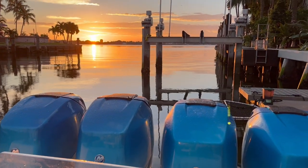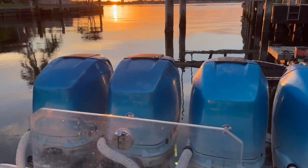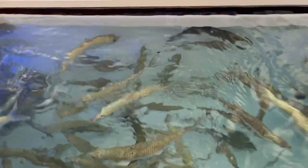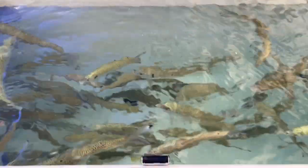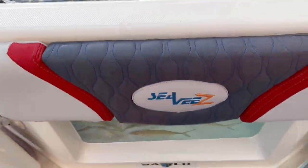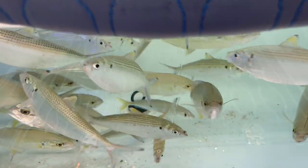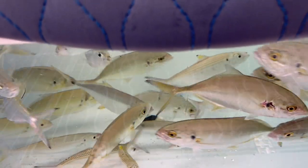Hey everybody, welcome back. This is Captain Orlando Guise with Nomad Fishing Charters, and today I'm fishing with my good friend Captain Sammy Araga aboard his 39-foot CV, the Blue Tails. Sammy's got a tournament team and we're going to be out doing some practice fishing for the upcoming season. Stay tuned.